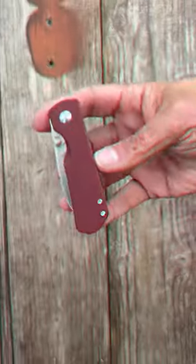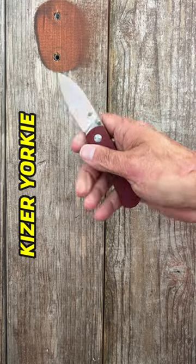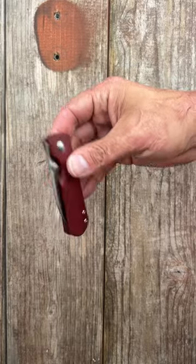Here are three more underrated knives. First up, the Kaiser Yorkee. It has red rich light scales and also has the thumb stud, drop point blade of M390 steel, milled titanium pocket clip, and ridiculously smooth action.